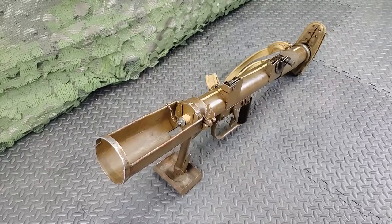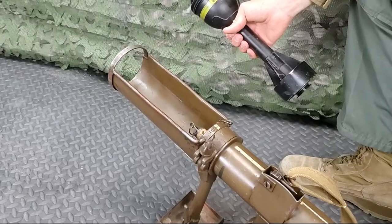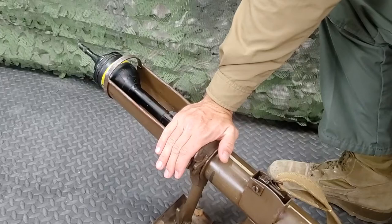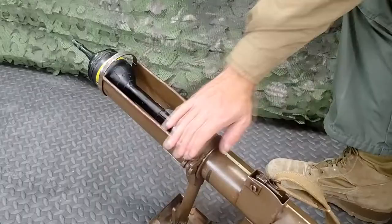Before loading, see that the projector is cocked. No attempt must ever be made to place a bomb over a protruding spigot. To load, remove the muzzle plug and dust plug from the bomb tail if present. With the drum tail to the rear, the bomb is placed in the bomb support nose first so that the guide ring is engaged between the loading guide plates. Make certain that the tail is pressed as far down as possible by pressing on the drum tail ring with the flat of the hand. Take care not to place the fingers in front of the ring.